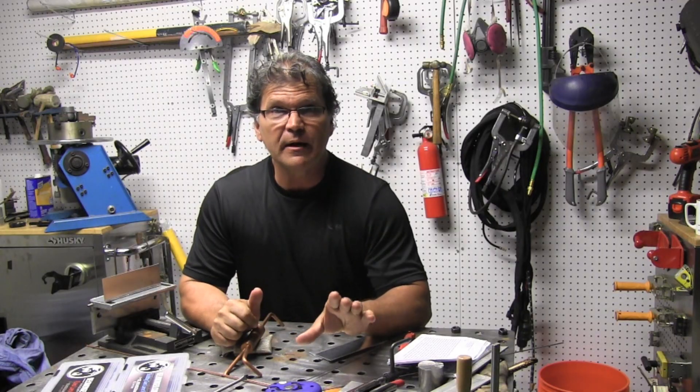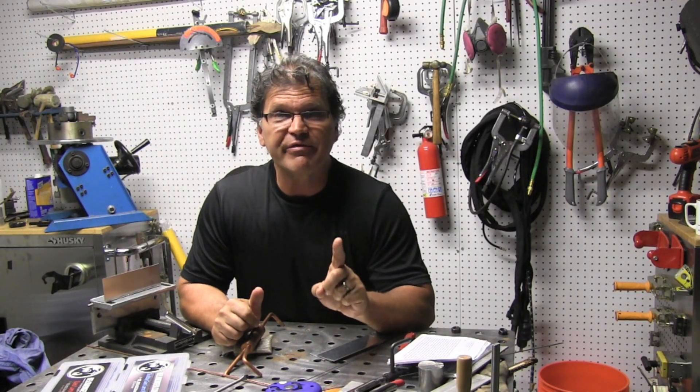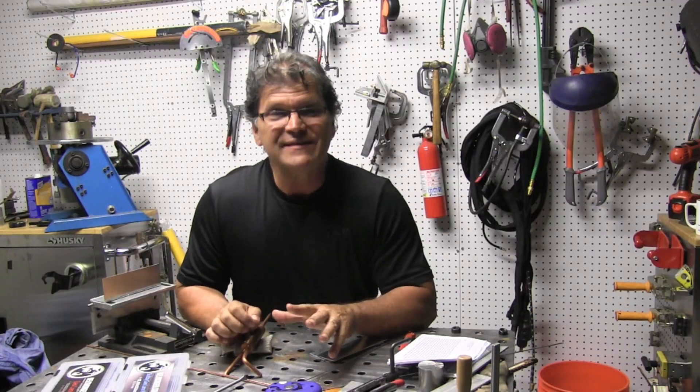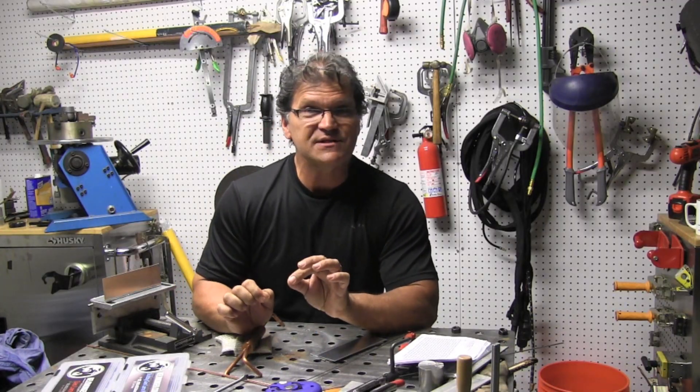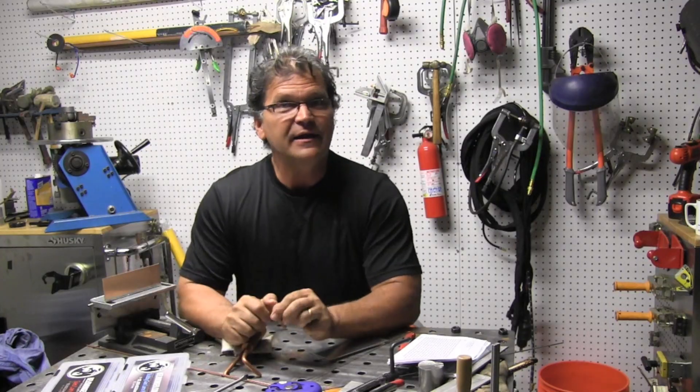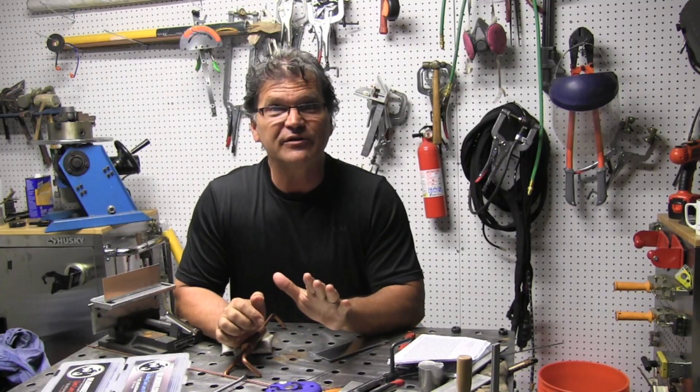It's about tack welding thin aluminum — 40 thousandths thick, one millimeter thick aluminum — tack welding it without filler. I don't do it as a rule, but sometimes I need to get one tack on something without filler so I can hold it together, get a clamp on it, and then use filler metal from there on out. And that's pretty typical.